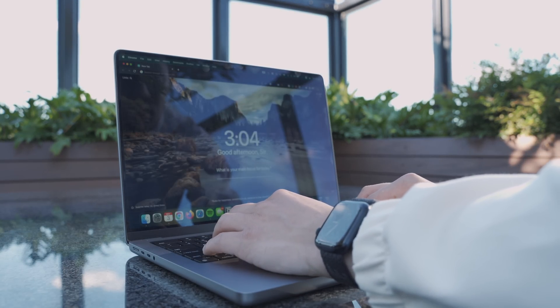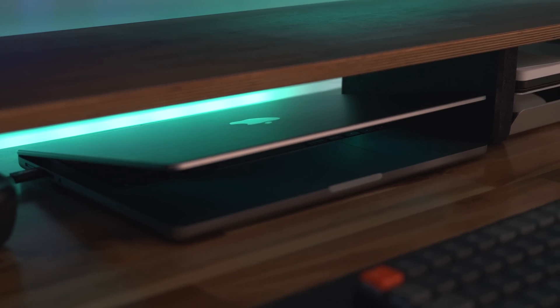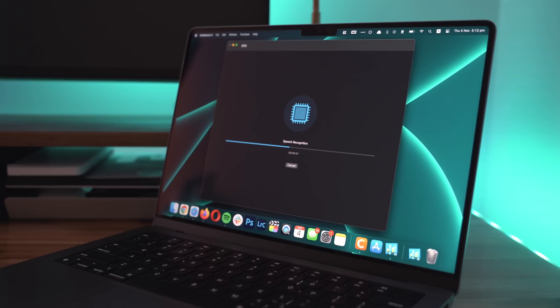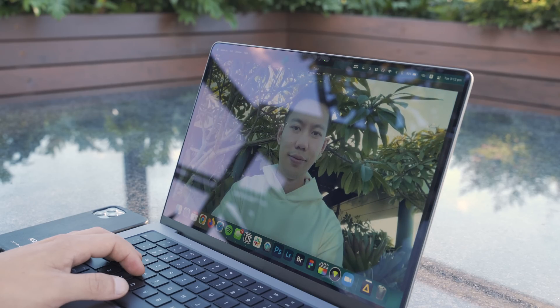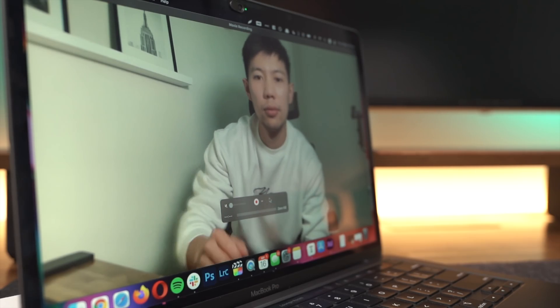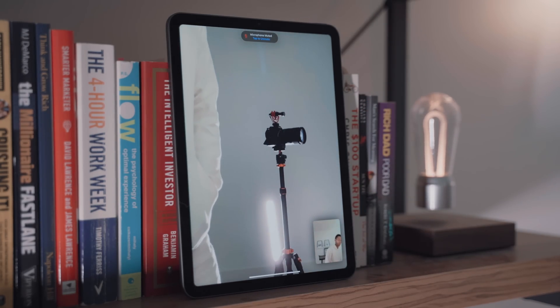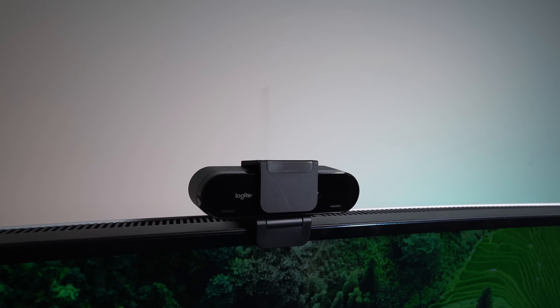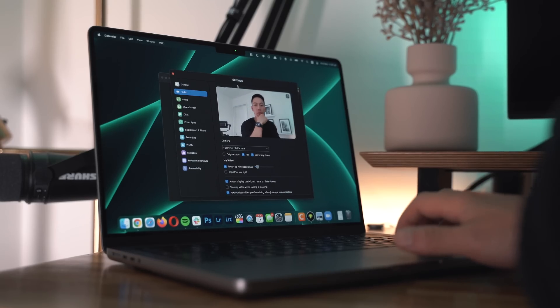Heat dissipation hasn't been an issue either, unlike the previous gen that doubled as a hand warmer in winter. The only time I ever hear the fans is when it's docked and I'm working with huge 4K and 8K files — otherwise this thing is a cold, silent assassin. The redesigned full-HD webcam is still a noticeable and very welcome upgrade over the previous 720p webcam, which frankly should be retired in this day and age of working remotely.